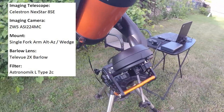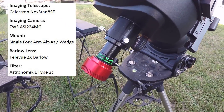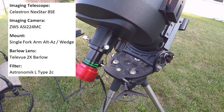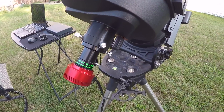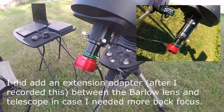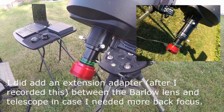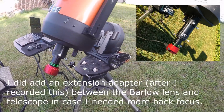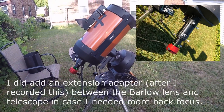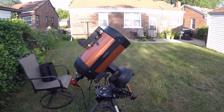I want to try something different — I have this Tele Vue 2x Barlow lens that's been in my basement for a few years, one of those things I bought and never used. I'm going to try it out and see how it looks. I especially need it for Saturn because Saturn is rather small, so it'll take me from 2,000mm focal length to 4,000mm. Let the imaging begin!